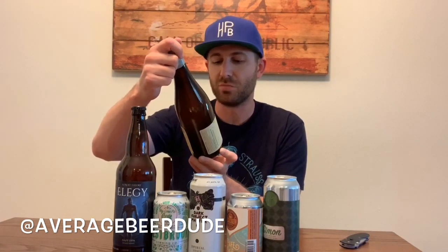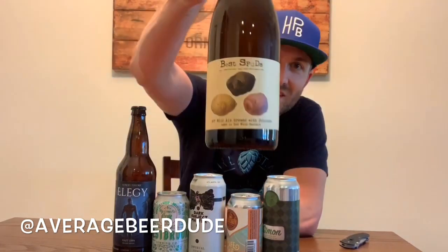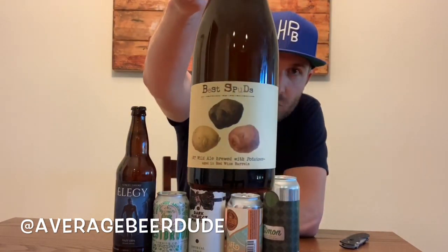Here's a kind of weird one — this is from Plan B Farm Brewery out of New York. This is a New York wild ale brewed with potatoes, called Best Spuds. You can see the wax job on top. Looking forward to giving that one a try.